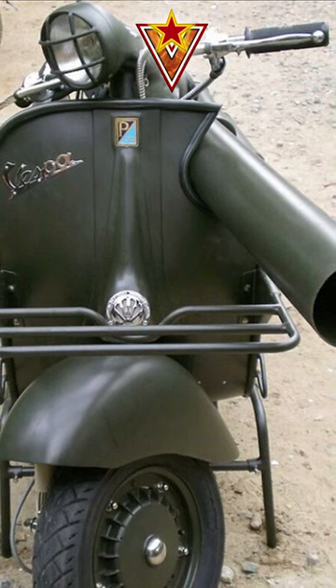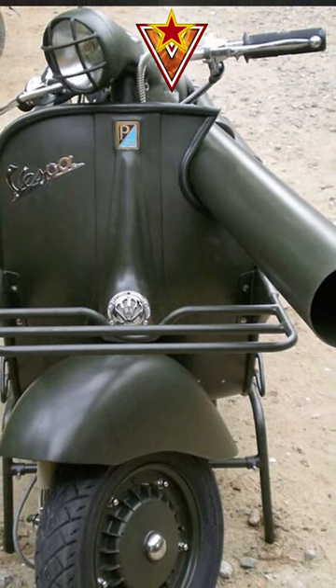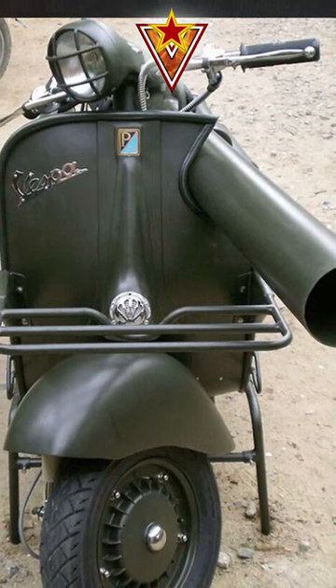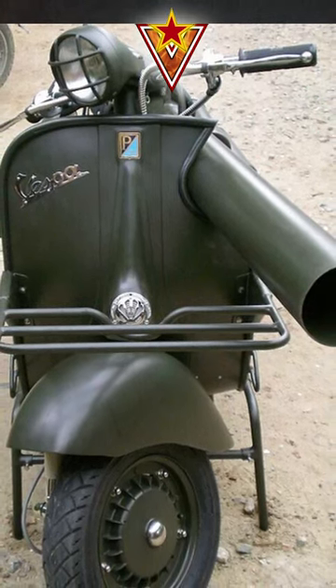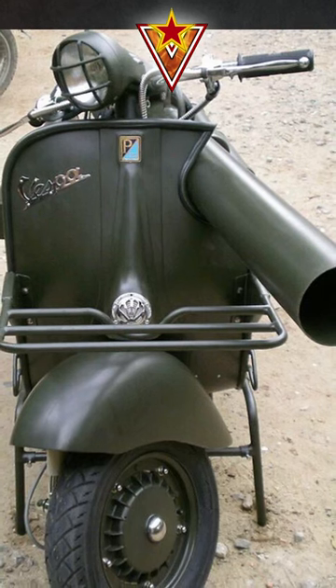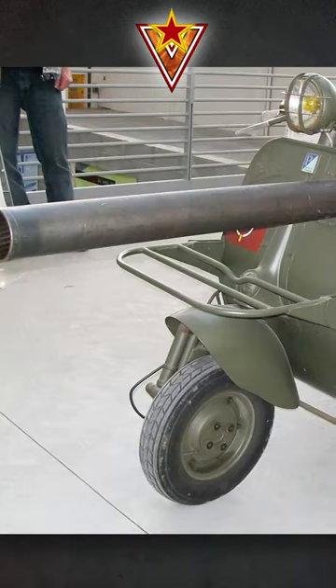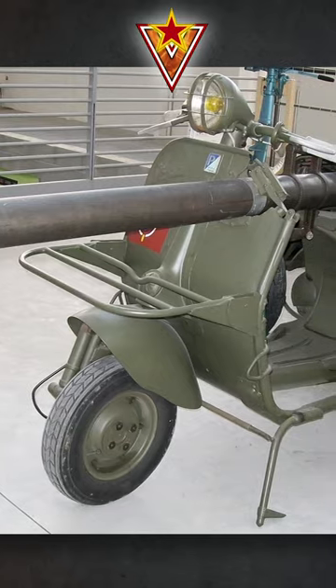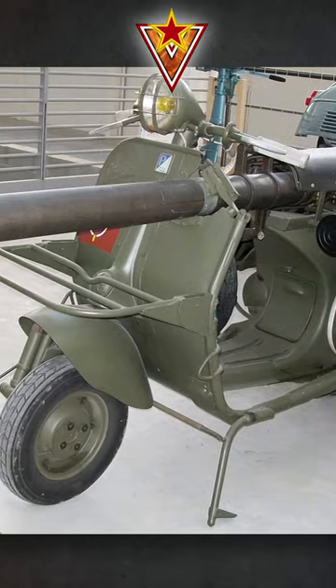The Vespa 150 TAP was a specialized military version of the popular Italian motor scooter. It was designed in the late 1950s for use by French paratroopers and featured a modified chassis, reinforced suspension, and a recoilless rifle mounted to the front of the vehicle.